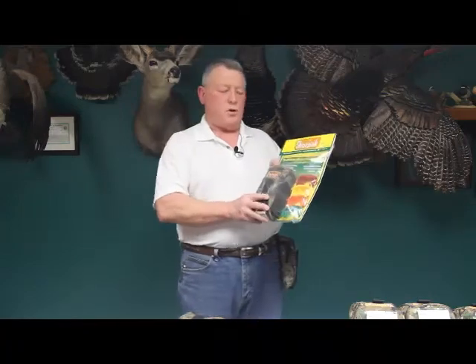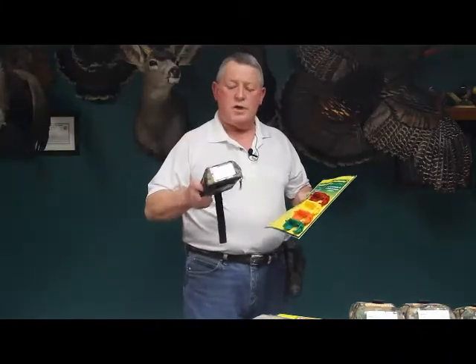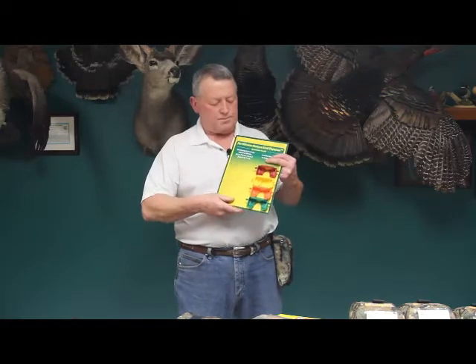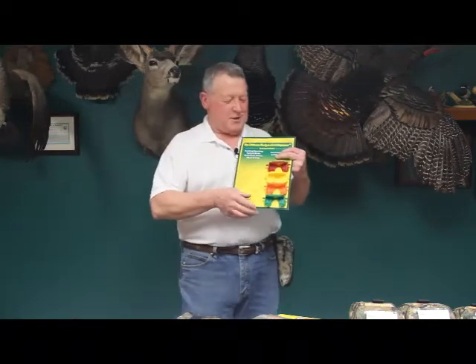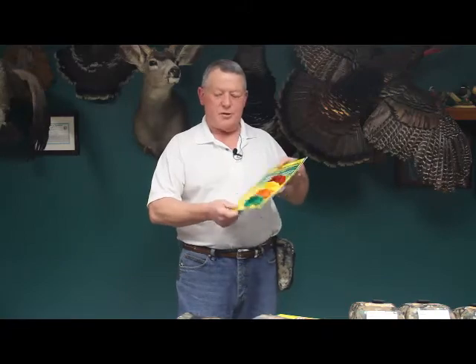For the sportsman's version, although we have the clear ticket window on top, there may also be practical application for people out in the field — for example, you might designate red for your 3-inch number four steel load, and yellow for something else. And beyond function, the color-coded cradles are also just fashionable — you can use whichever colors you want to designate the type of shells you're carrying.